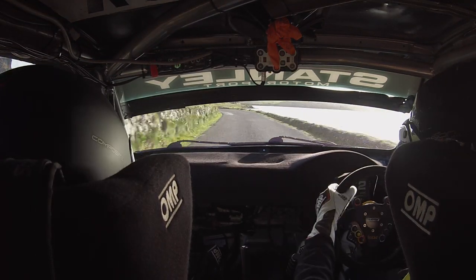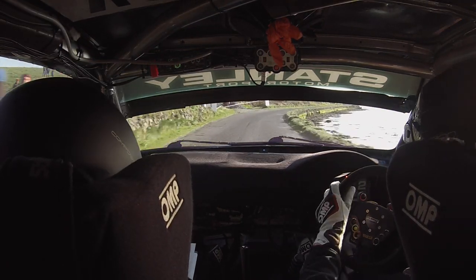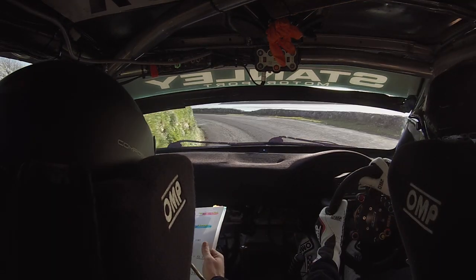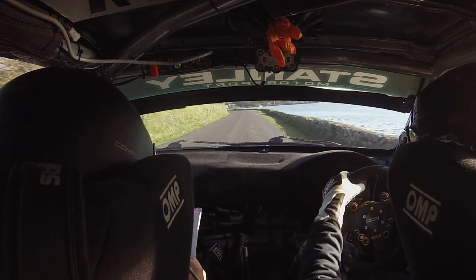Go up to caution, late 3 left. Go on into that 3 left, it's late. 60 after it, go on into it. 60, 5 left, flat 250. 5 left, flat 250 now.